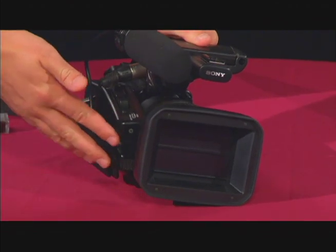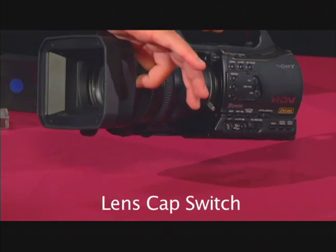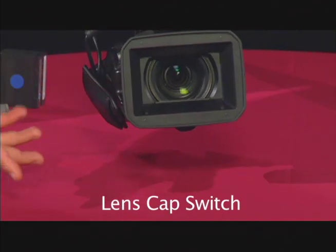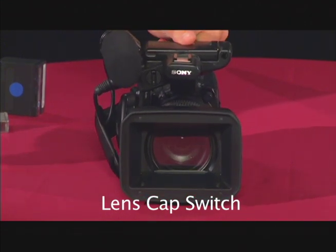On the front of the camera, you have your lens. And just behind the lens is the switch that actually opens the lens cap. Nine times out of ten, if you have a black screen on the camera, it's because your lens cap was closed. So always be sure to check that.